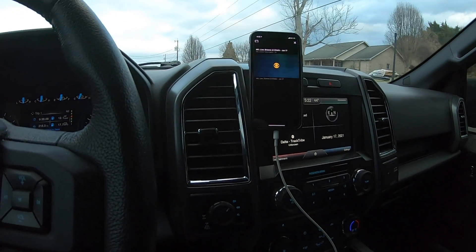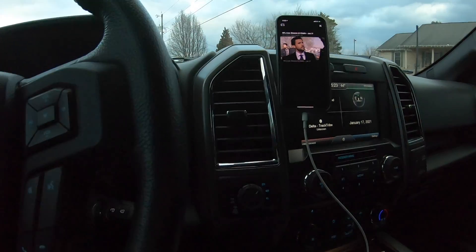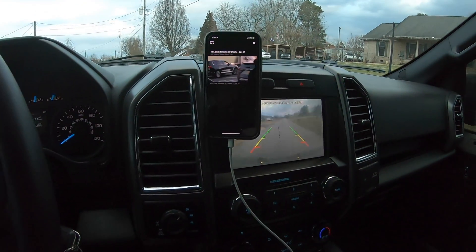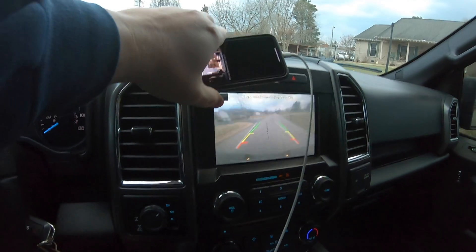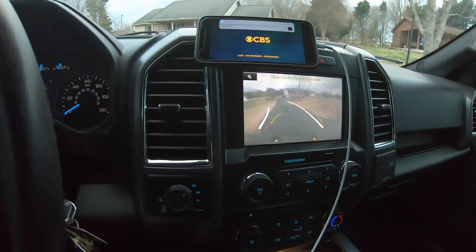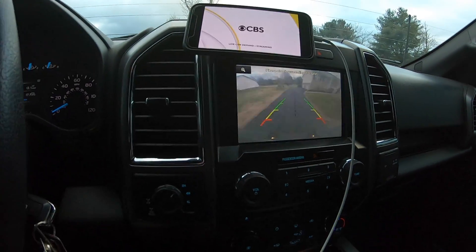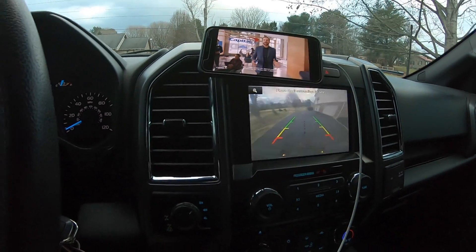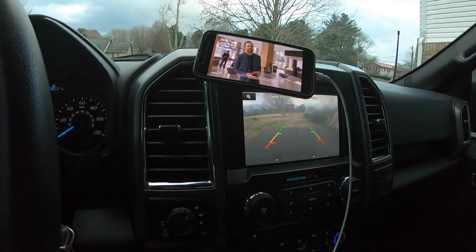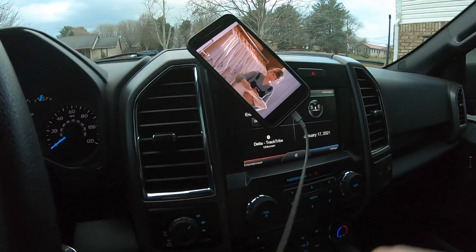Now here's my biggest issue with where I positioned the Steelie — when you're backing up and the backup camera comes on, there's a portion of it you can't see, and it's hard to get the mount out of the way. So it's not a deal breaker, but every time you go into reverse, you have to make some adjustment, and then put it back.